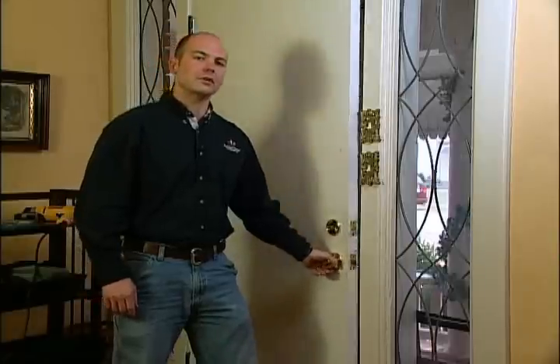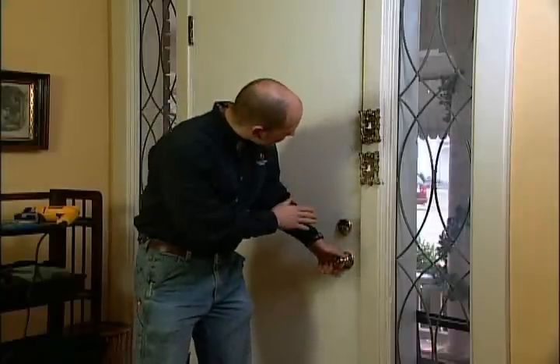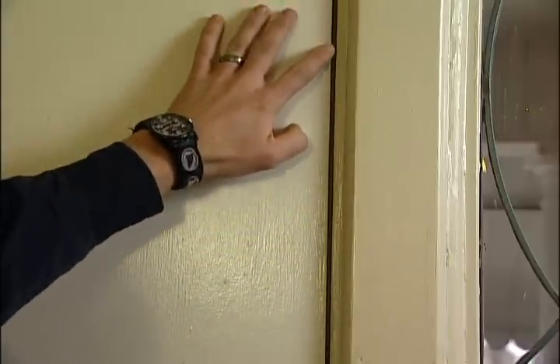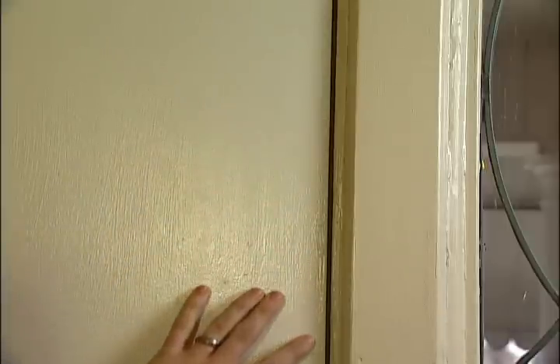Hi, I'm energy advisor Josh Littrell. While there's nothing we can do about the energy we lose from using our doors every day, when this door is closed, if we have a bad seal like this door does here, there is something we can do about that. A small gap like this, a 16th to an eighth of an inch wide, is just like having a two or three inch hole in your door.